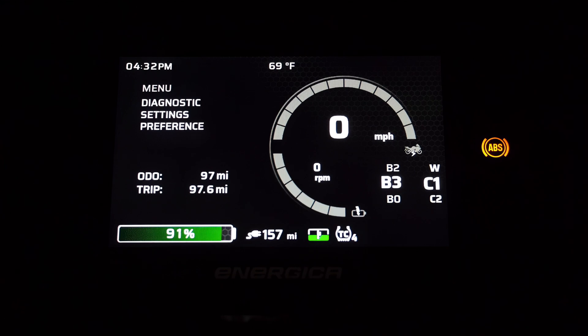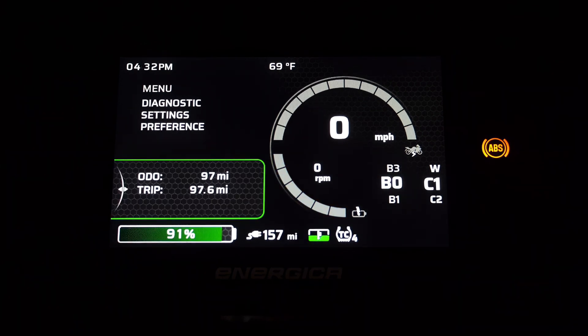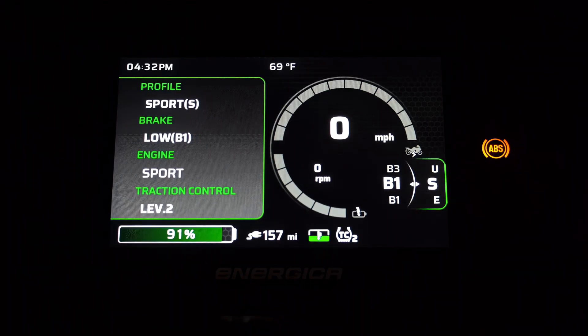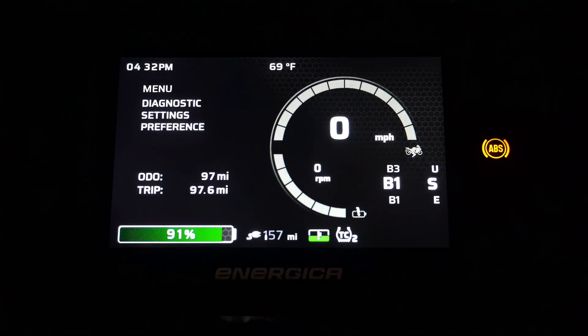Once the bike is keyed on and we want to cycle through the options of the home screen, we push in on the mode switch. We can then see a green indicator box that will allow us to make a selection on the home screen. We can toggle through the regenerative braking settings, reset the trip, go into the menu and sub-menus, as well as change the engine map. Then we can hit the back button to exit out.